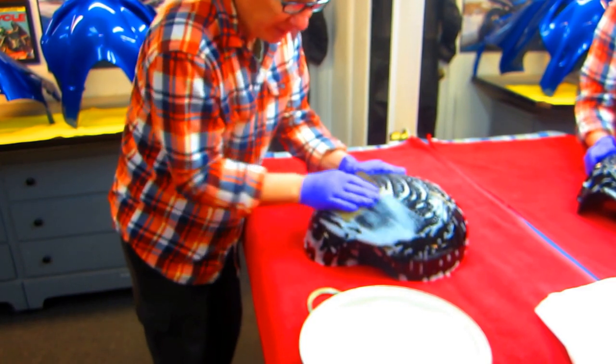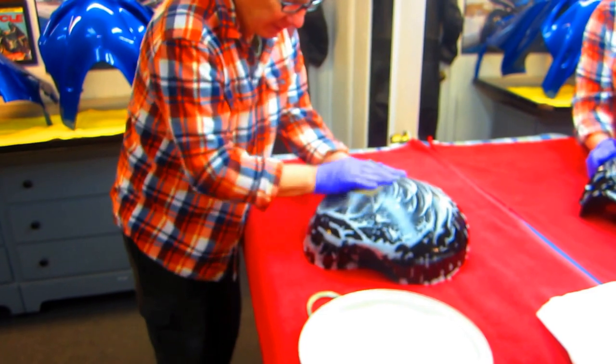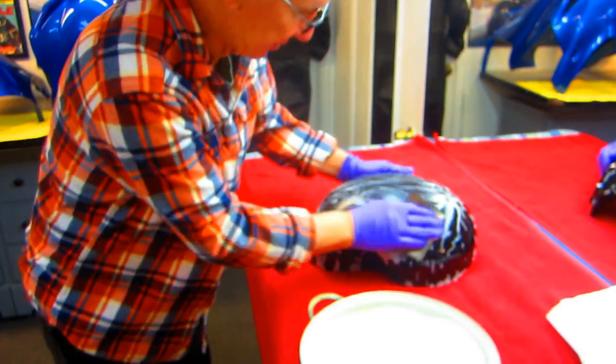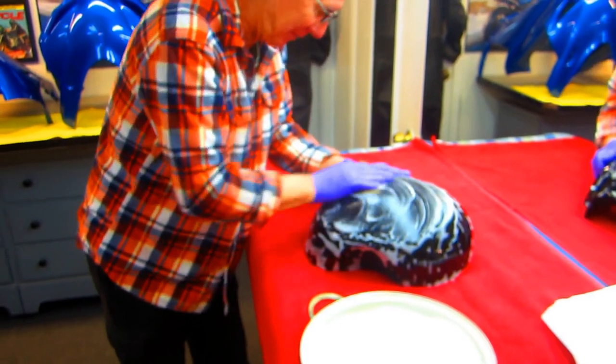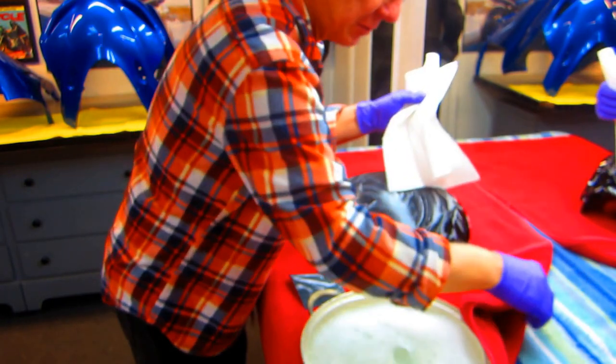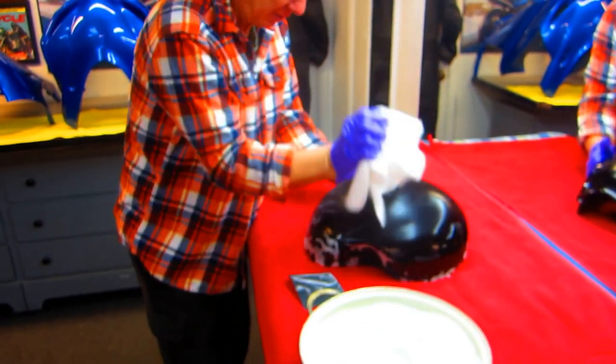It's definitely going to be nicer than when it came from the factory, that's for sure. They would never put this amount of time into the finish. Ferrari doesn't put this much time into the finish, what are you talking about? Anyway, what's going to be good about this - I should be able to do this in roughly an hour, hour and a half, and then it'll be time to go get Miles.